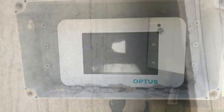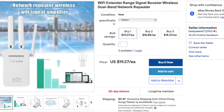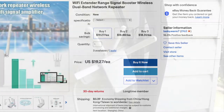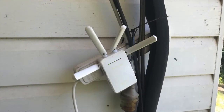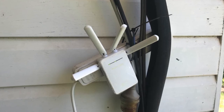Now for a shorter distance that alone might do the job, but we wanted full coverage in the house. Enter the $30 Wi-Fi range extender. It's configured in repeater mode so you've got two separate wireless networks that talk to each other. This too needs to be out of the weather and direct sunlight.